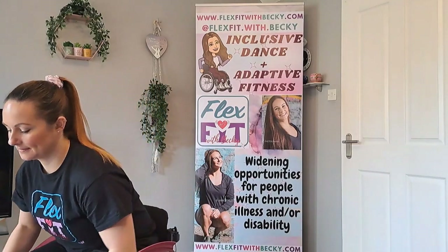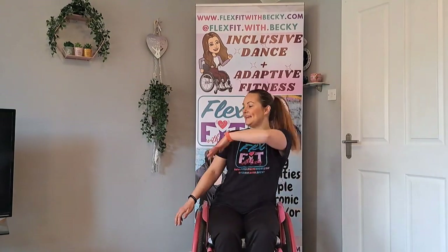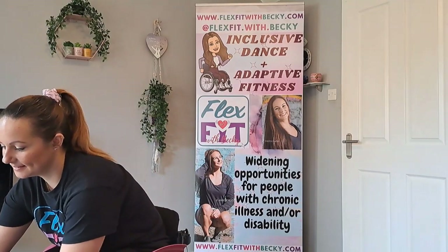Let's try the chorus twice through, and then we are going to recap the whole dance. Here we go — twice through our chorus. Brush your shoulder — fantastic, well done.